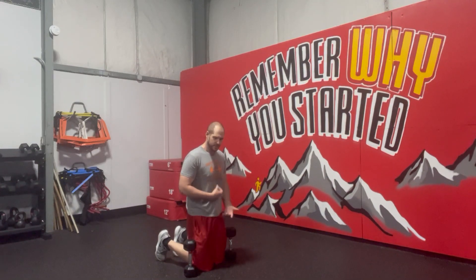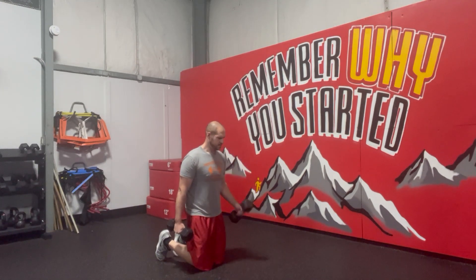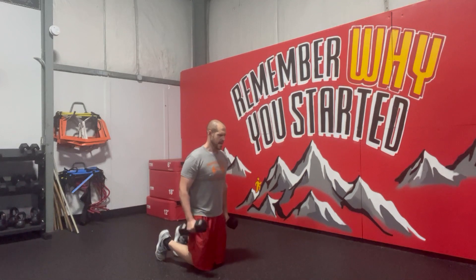Tall kneeling alternating hammer curls. In the tall kneeling position, bracing tight, grabbing our two dumbbells, and from here we're going to keep thumbs up as we curl.